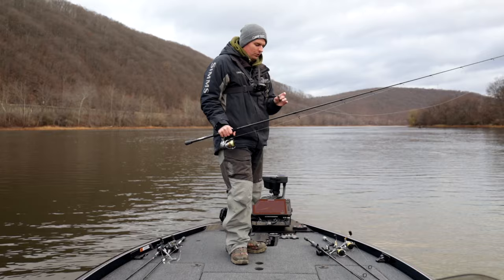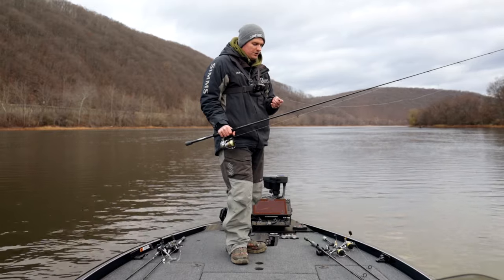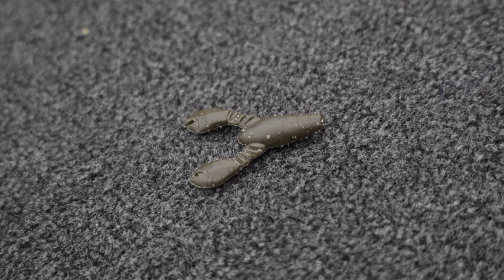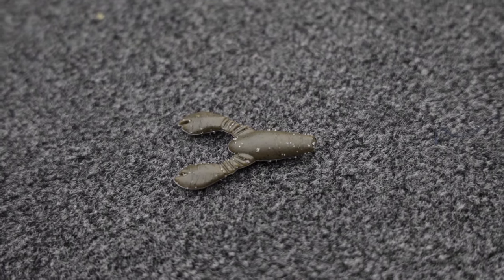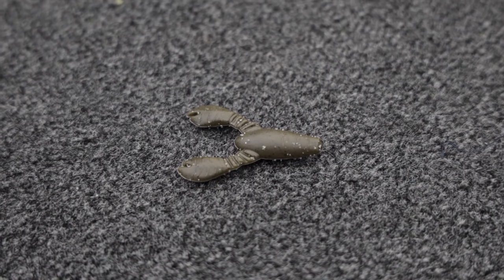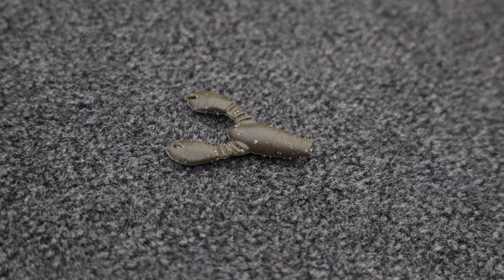So I had the mold and I made this jig. It's literally a quarter-ounce football jig with some skirting material on it, and then this is a Great Lakes Finesse Snack Craw trailer. The whole thing is like two to two-and-a-half inches long and it looks just like a tiny little crayfish. We're going to put it to the test today and see if we can catch some fish on it, so stay tuned and let's get right into it.